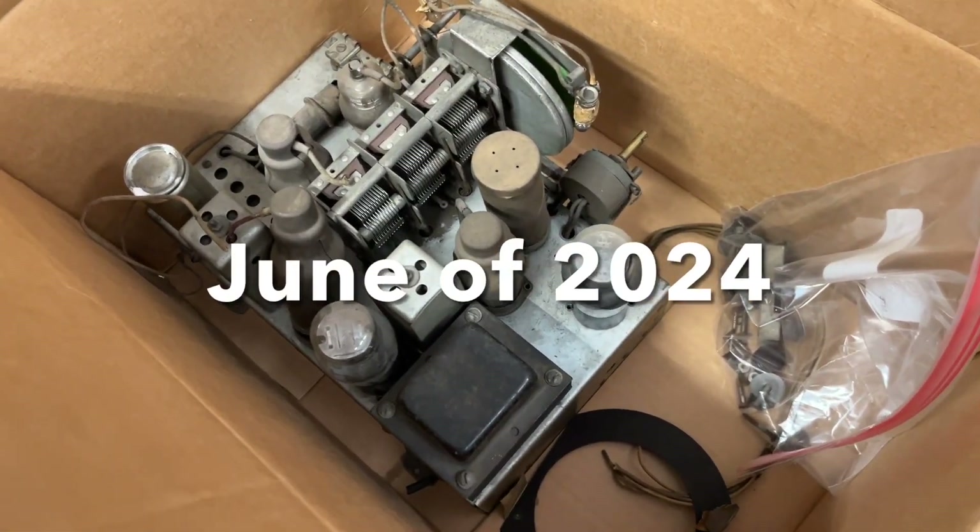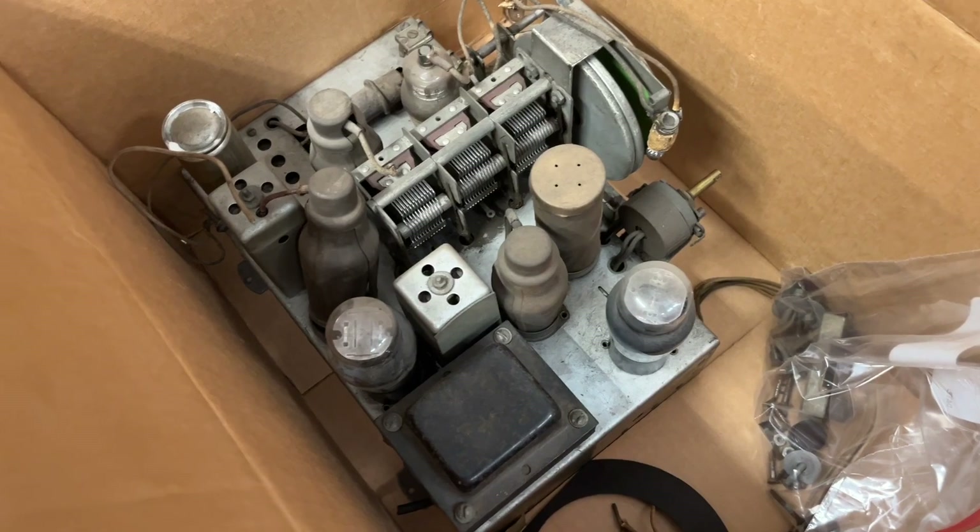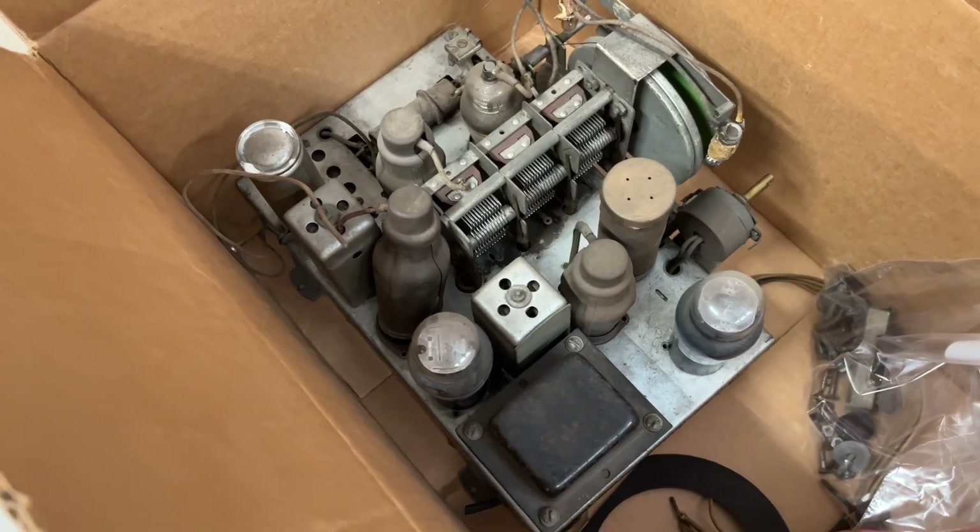Let's take a look at the Grunau chassis again — it's been a while. Let's see if we can get this thing playing again.